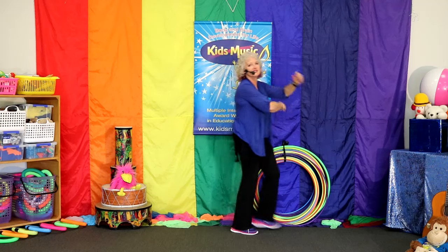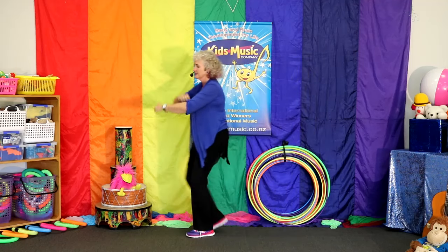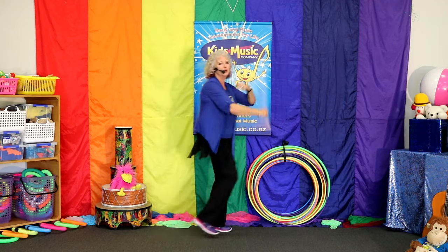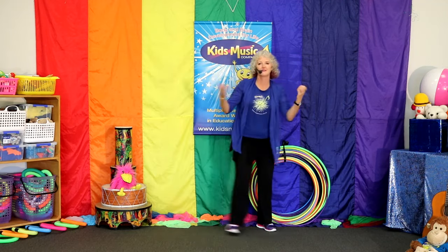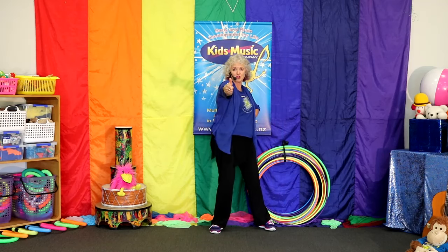It's a music day. We're going to sing and play. Come and dance around with me. It's a music day. We're going to sing and play. And clap hands. One, two, three. Show me your thumb. Awesome job.